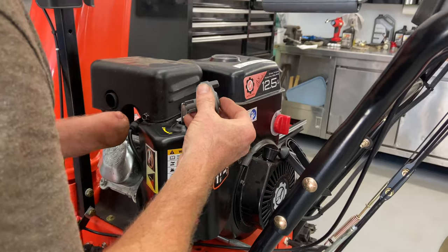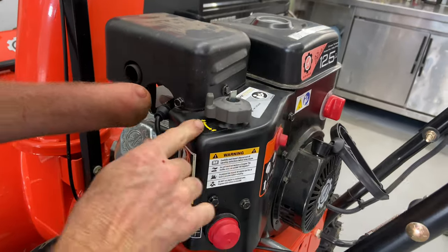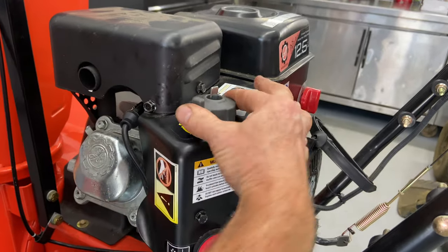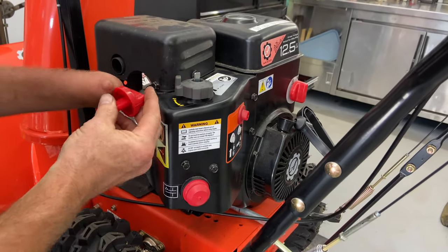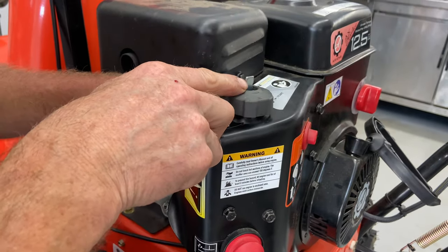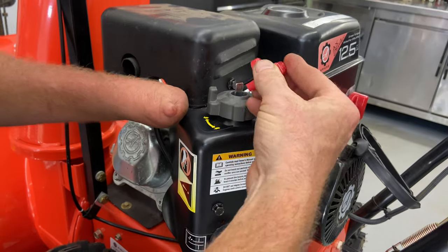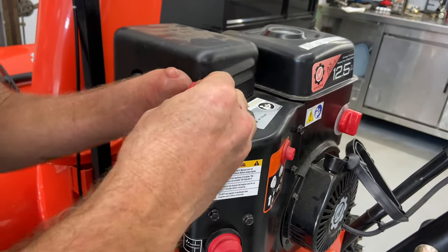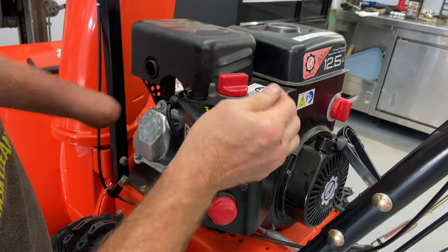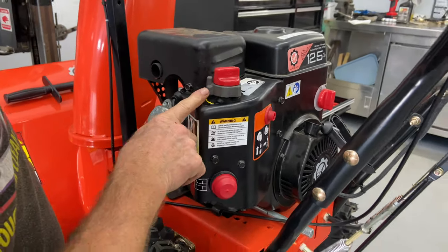Now we have to figure out how this knob went in. This is your throttle — you've got slow and fast. You can see there's a little line up here for the rabbit and down here is turtle. This is like a mini throttle. You're always going to run them at full speed. The arrow on the choke knob — remember this is facing a different way, it's showing start. I'm going to go ahead and put it on the arrow facing that way — so that's run and that's start. We're going to leave it on start since that's how you want it.